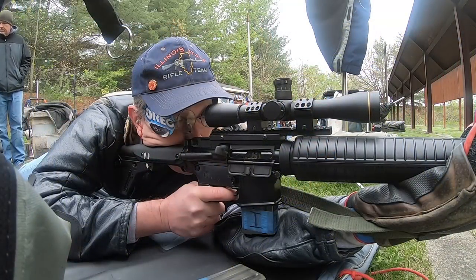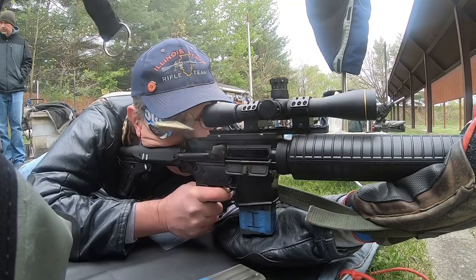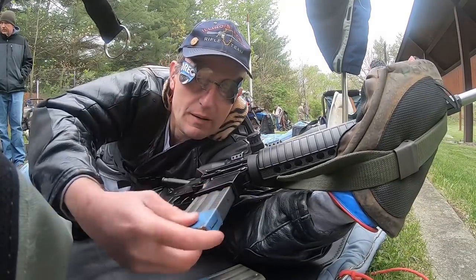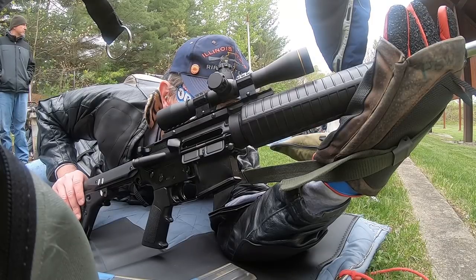Then I went back to my new upper at another match and was shooting the rapid-fire prone stage. The bolt locked back after each empty magazine on the first string. But watch what happens on the second string.